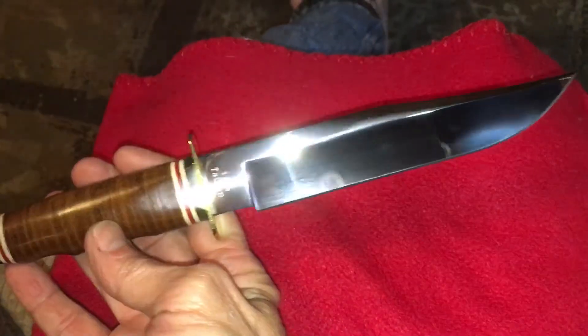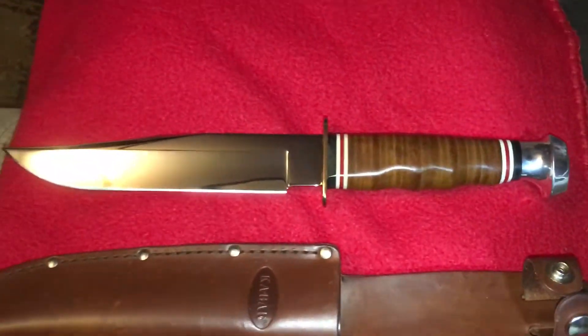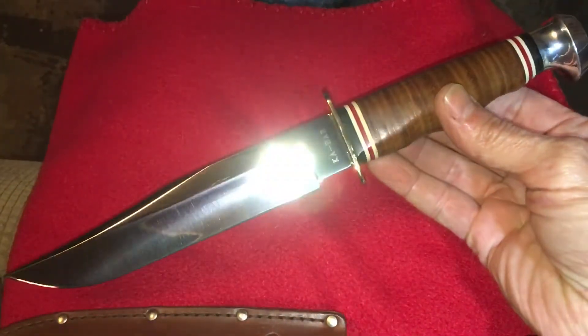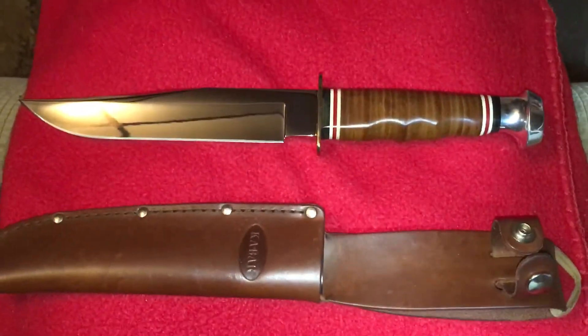I appreciate all you guys watching today. I really enjoy sharing with you, and hopefully it'll give you guys some ideas on some of your next knife purchases. So everybody stay safe out there, everybody sleep well. This is Donovan — y'all have a good one.